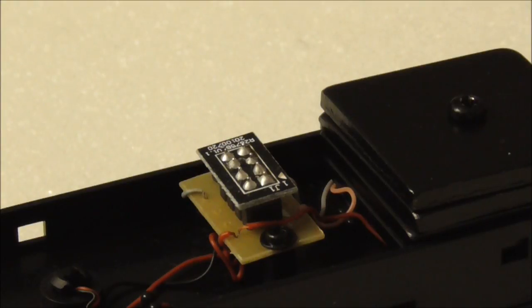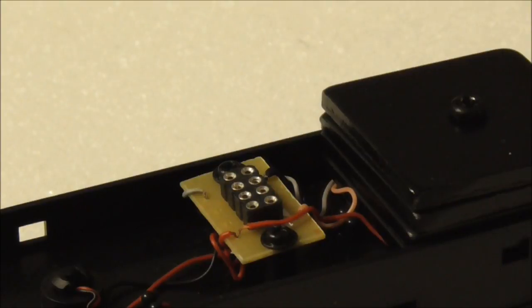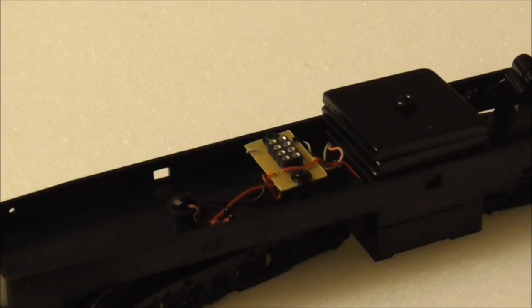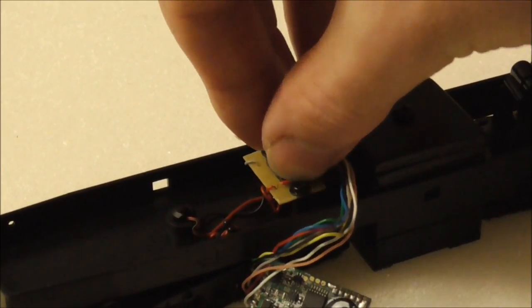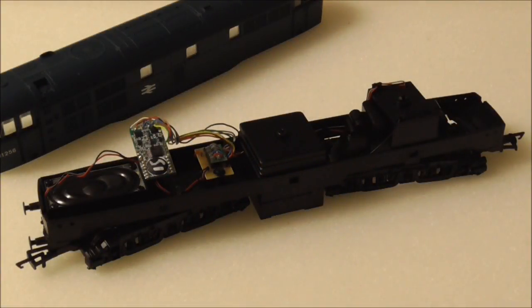Inserting it the wrong way round will result in the model either running in the opposite direction or not functioning correctly. To remove the plug it's very simple — just grab hold of the corners and gently pull and it should pop out. Inserting the decoder is just as easy: line up the corresponding pins and simply push to fit. Once you've plugged in the decoder, roughly position everything where you want it, then pop the chassis on the track for another quick test run to check everything is in working order.